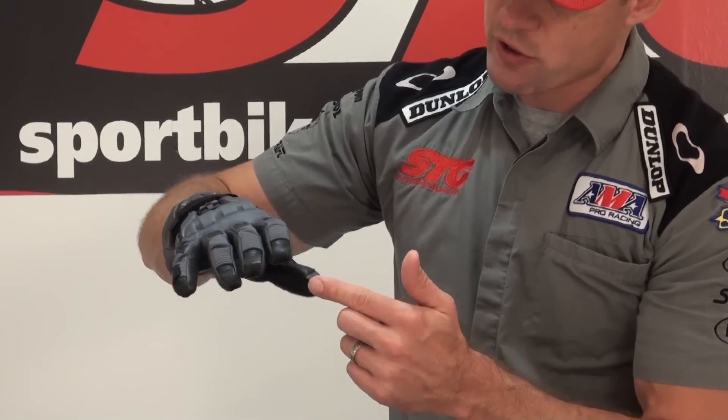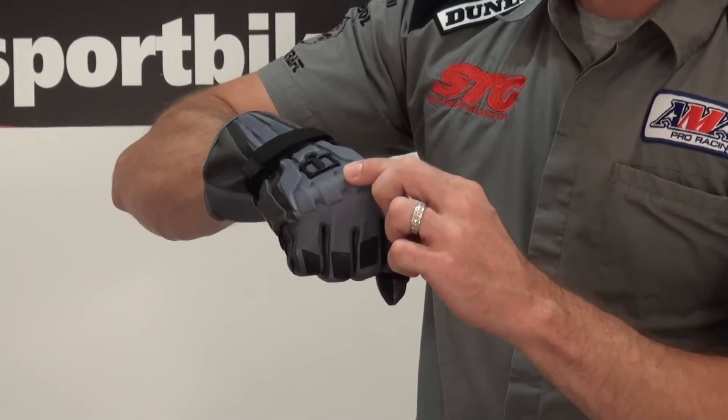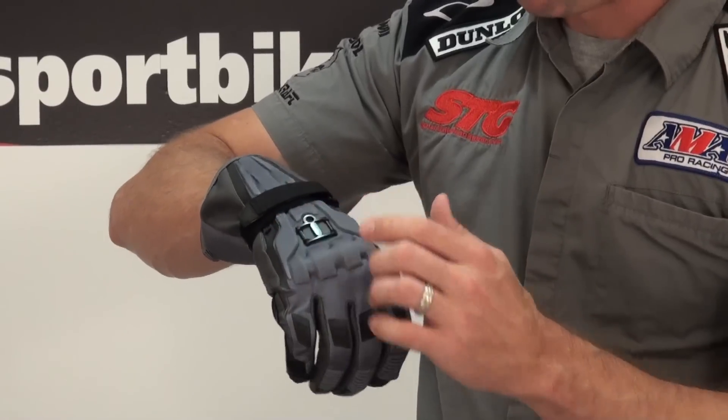They've tipped all the fingers in leather, which just makes them safer and more abrasion resistant. There's also some energy-absorbing foam here — it's kind of a medium density — to protect the knuckles as well as the back of the hand.